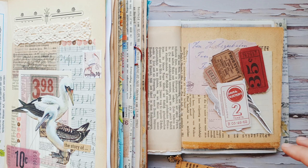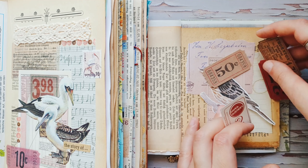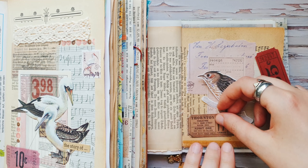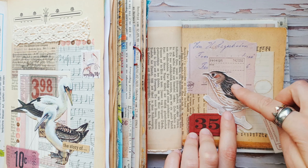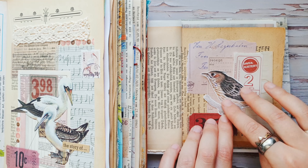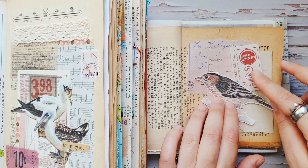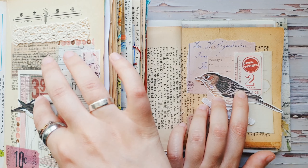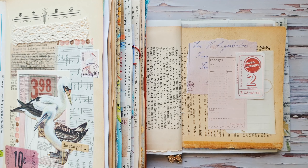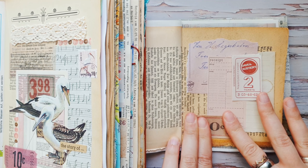I also have a sticker with numbers next to my bird, so I found a few similar tickets and I want to choose one of these. I think this one will go on top, and on the bottom I will leave this one with 50 cents. On my other collage I have the numbers on the other side, but on this collage my bird will look in the other direction, so I want to have that ticket with numbers behind the bird — just exactly like in the original.